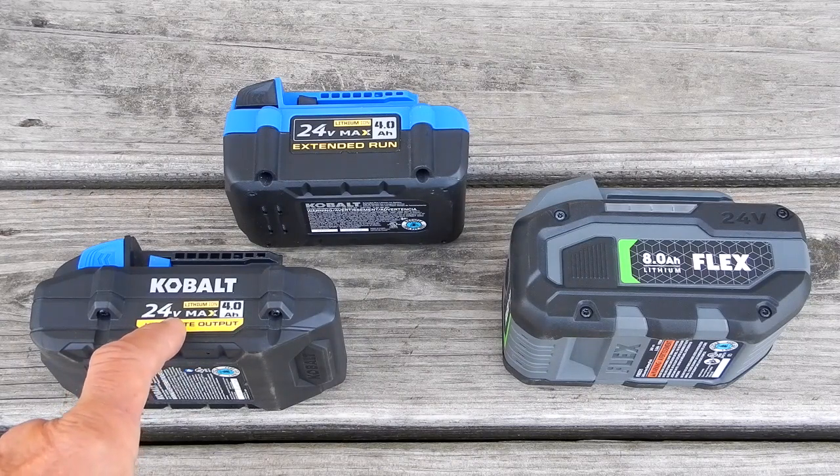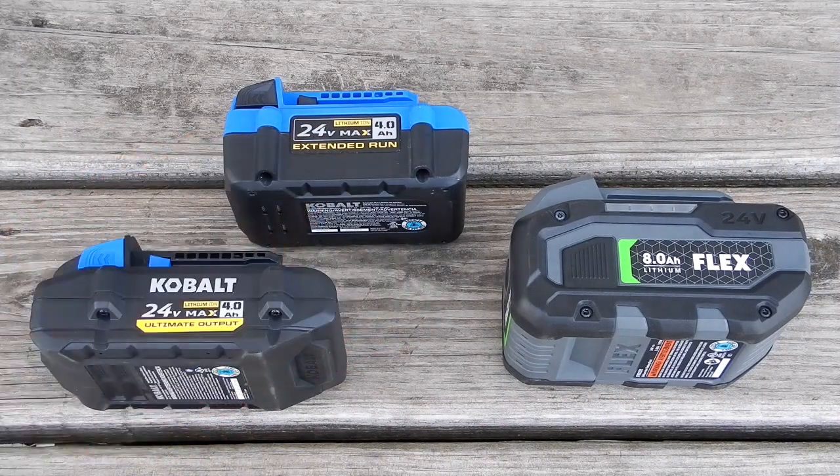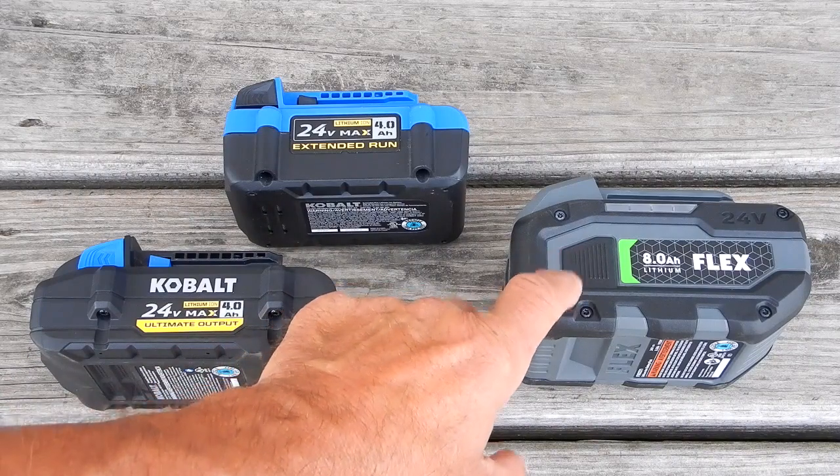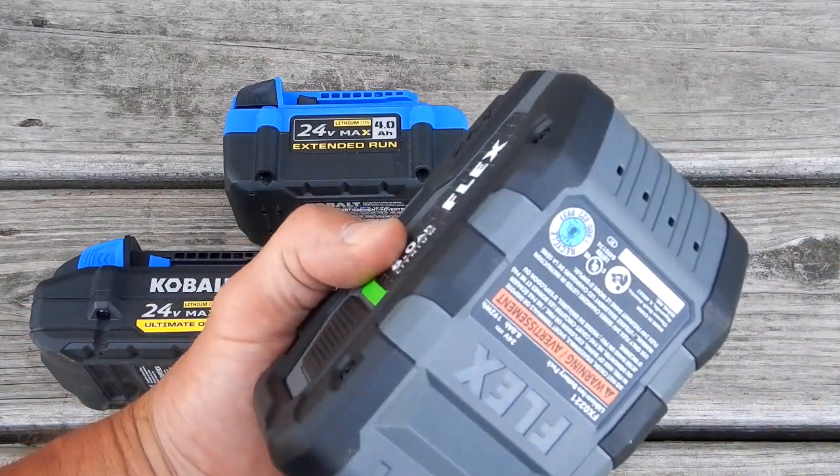You see the Flex 8 amp hour on your right, then the Cobalt Ultimate Output 4 amp hour at the bottom left, and the 4 amp hour Extended Run in the top middle. I don't have a 6 amp hour Cobalt battery — the largest I have are the 4 amp hour — but you can see the difference in size. This is a very big, hefty battery.